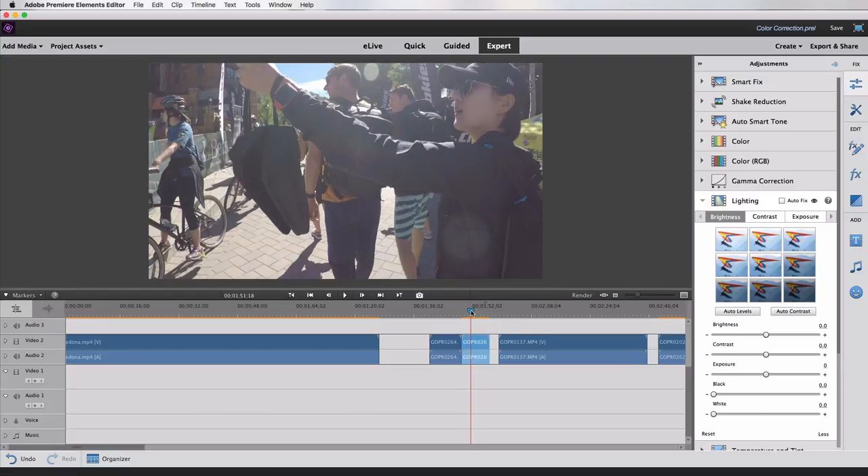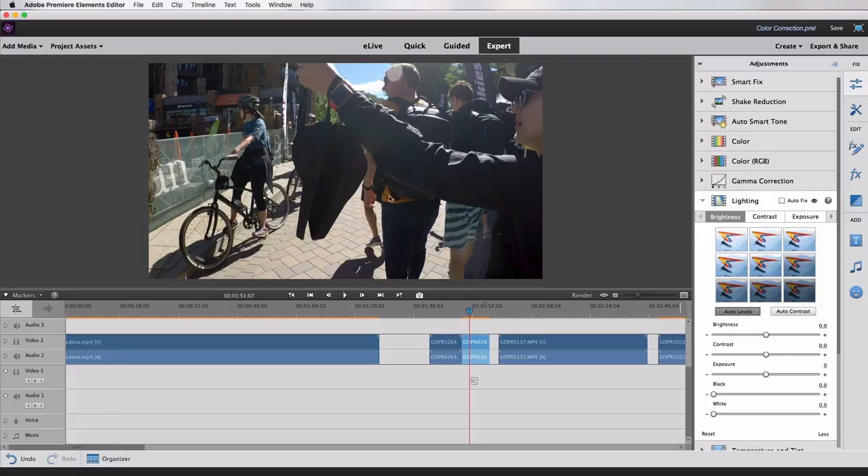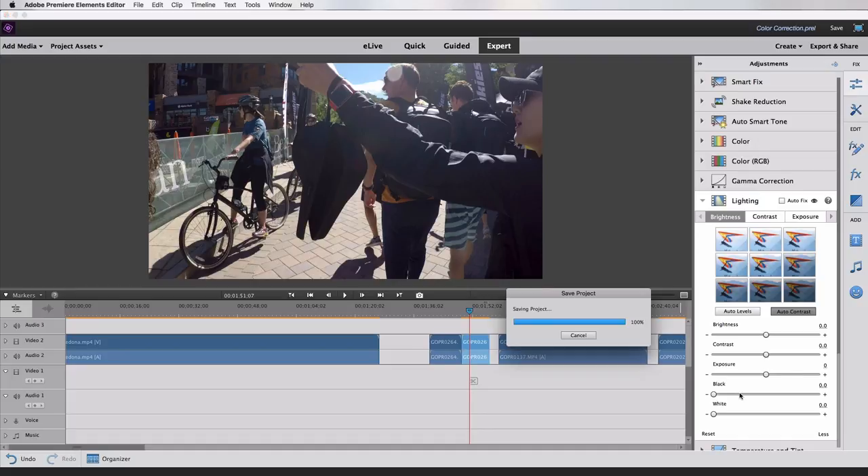For example, in this clip, the sun glare is really hitting the lens, causing things to look a little washed out. It's not necessarily overexposed — it's just sun glare. I could bring the exposure down a little bit. But one great thing you can do here is just hit Auto Levels, and you can see that looks better — it makes the blacks look black, the whites look white, and gets rid of some of that haziness. You can also hit Auto Contrast, which does a similar thing.